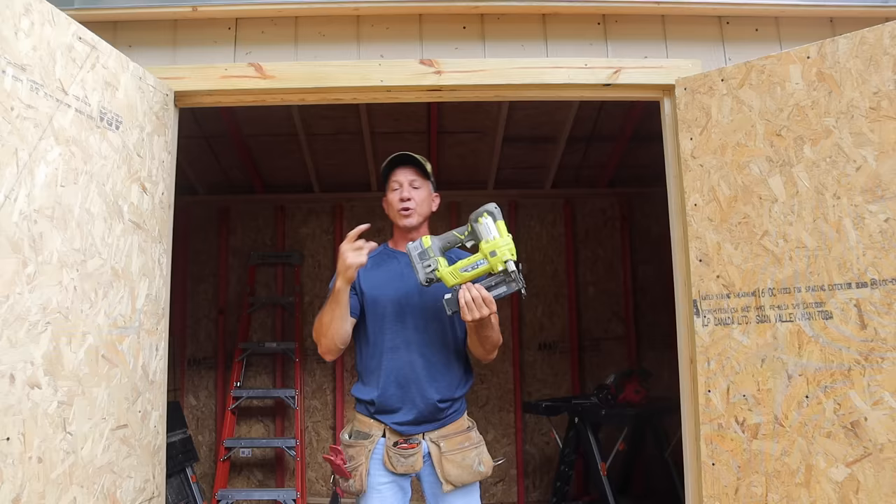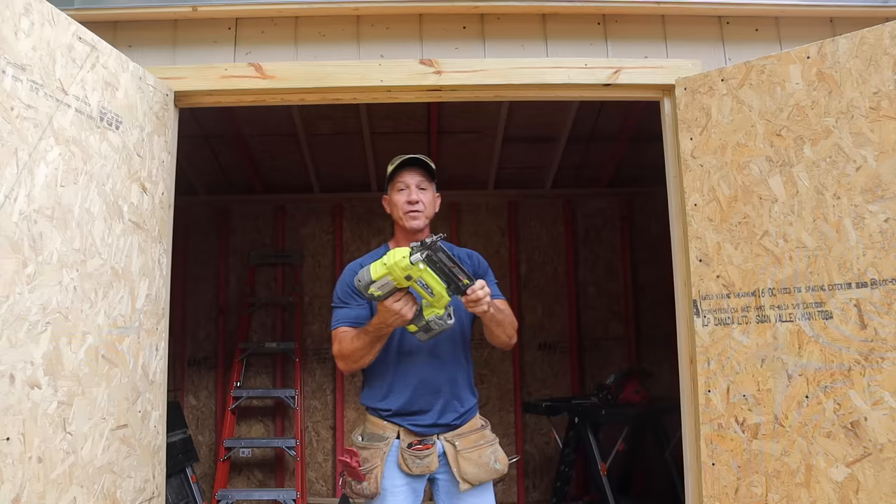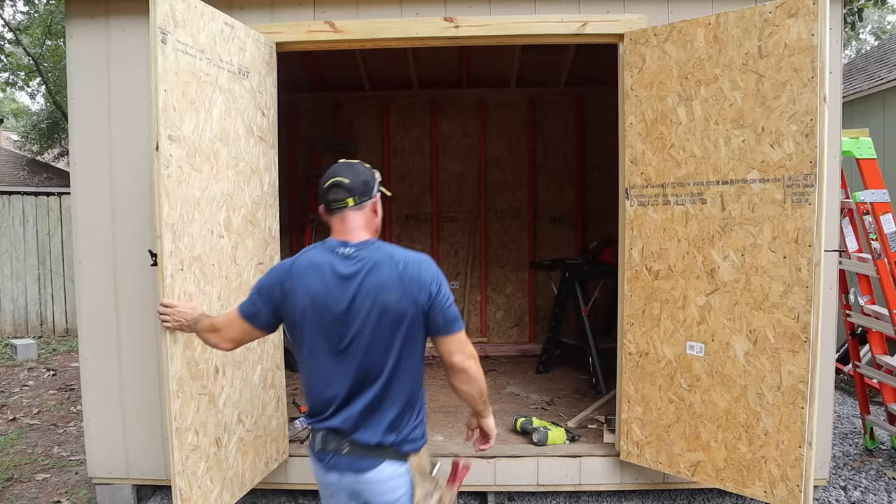I'm using a Ryobi nail gun — this is an AirStrike with two-inch nails, an 18-gauge nail gun. It's a cool little tool, I've had it for a few years and it works all the time without a problem. Let's put this baby to the test so we can move on to the trim.